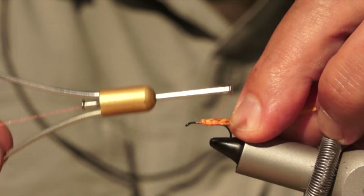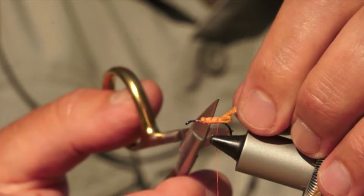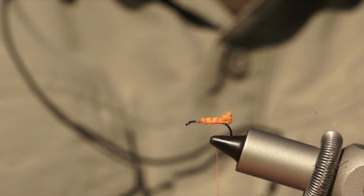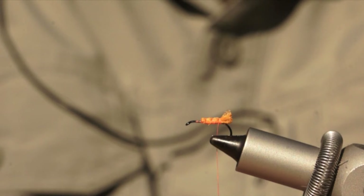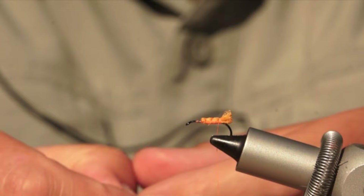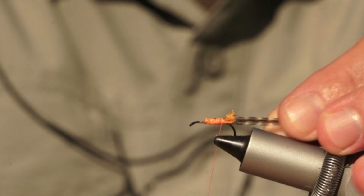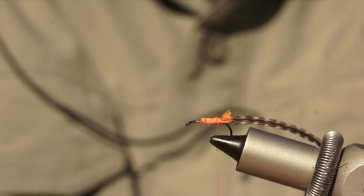Take it halfway down the hook, tie off three segments, then back towards the loop. Leave a little bit more hanging over, which adds even more buoyancy. That gives a nice buoyant underbody that traps plenty of air. Now select a nice genetic grizzle hackle — this will form the legs on the fly — and tie it in firmly over the top of the polypropylene.